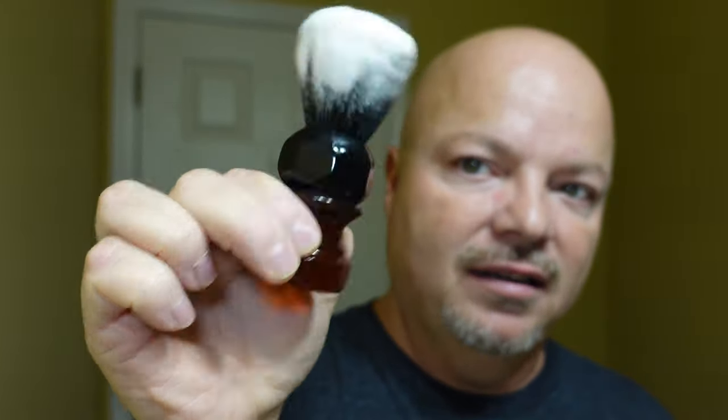I'm going to start off by just misting the face. I've had a lot of comments recently where people have picked up the mister and they're like, hey, this is awesome — I'm not splashing water all over the sink now. I'm so glad you like it, that's why I use it as well. The brush for today is the PAA Amber Aerolite series brush, and we've got a really nice lather in our Hendrix Classics and Company bowl.